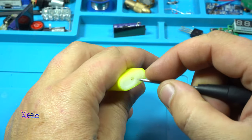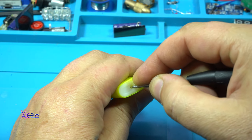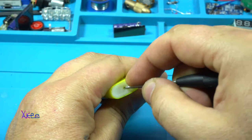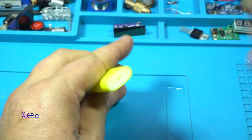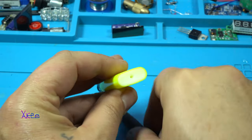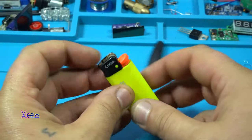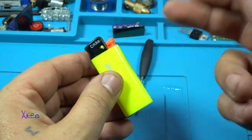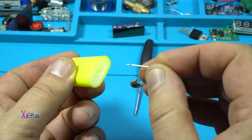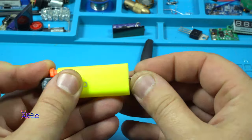Yep, with this tool — with this sharp tool — I'm gonna press it and maybe there will be some gas, but don't worry. This cricket is made in Holland and it's a good lighter.